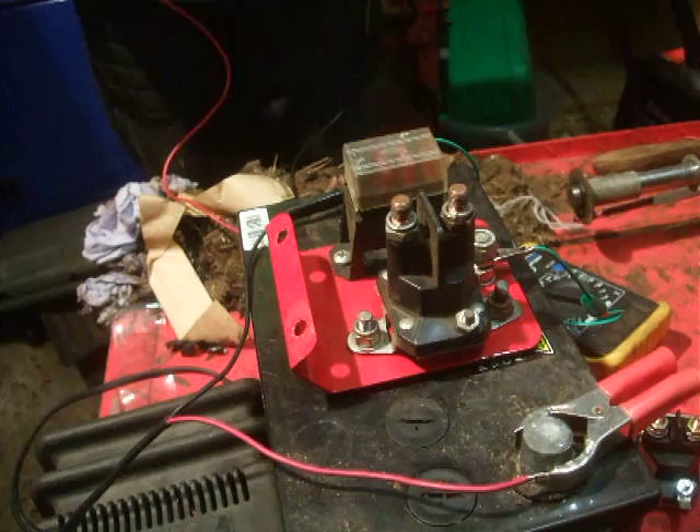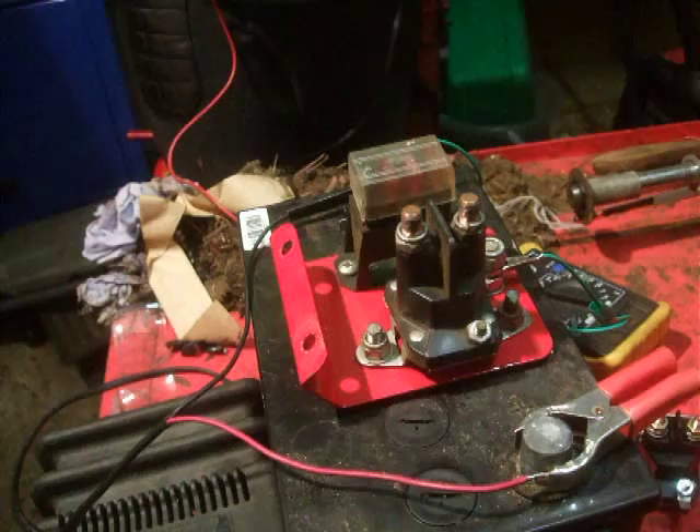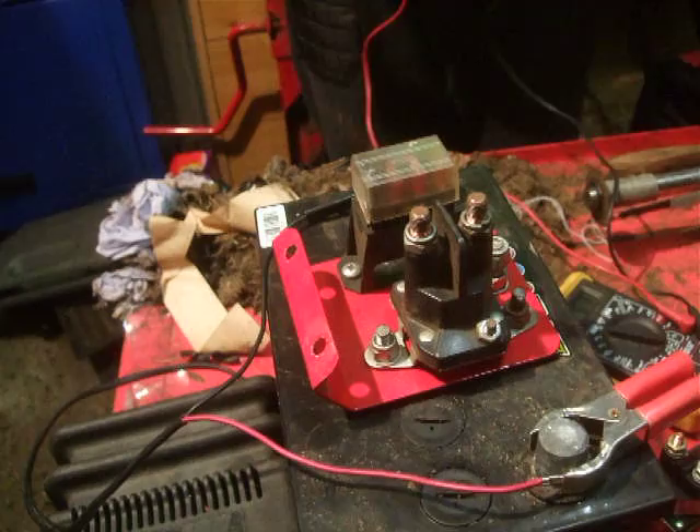Hello, welcome back. Just a quick one today. Just going to show you how to test a 3-post starter solenoid. Just put the gears together and I'll be with you.